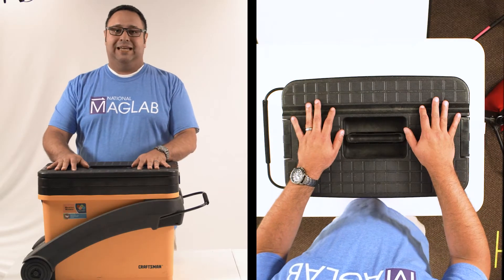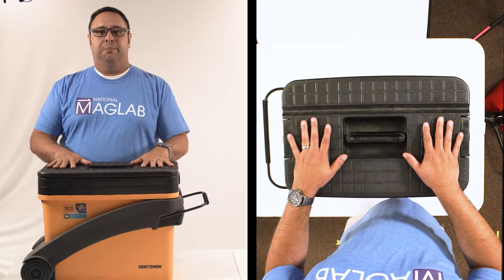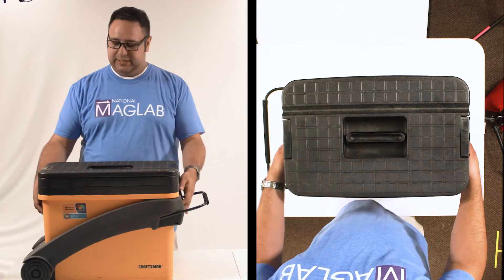Hey, I'm Carlos Villa from National Magnet Lab, and this is the Magnet Exploration Box. Let's open this up and see what's inside.